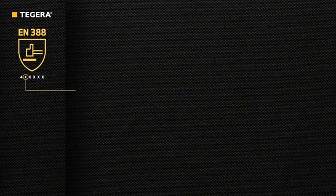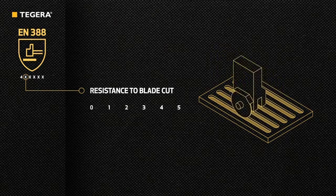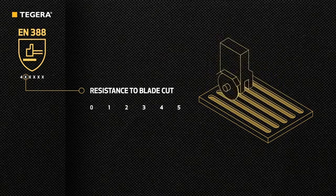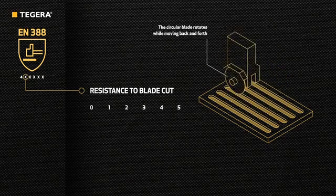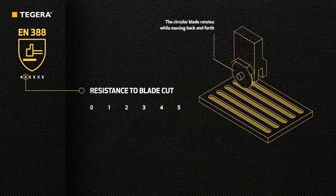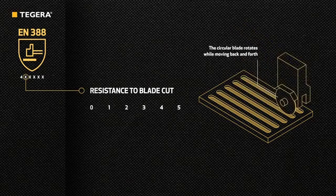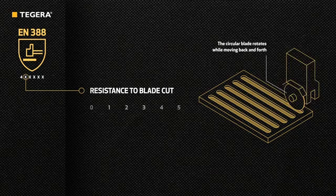The next figure indicates, on a scale from 0 to 5, the resistance to circular blade cuts based on the coupe test. A circular blade rotates on the glove material while moving back and forth with a constant speed and pressure until the blade cuts through. The result is compared with the reference material and an index is calculated.